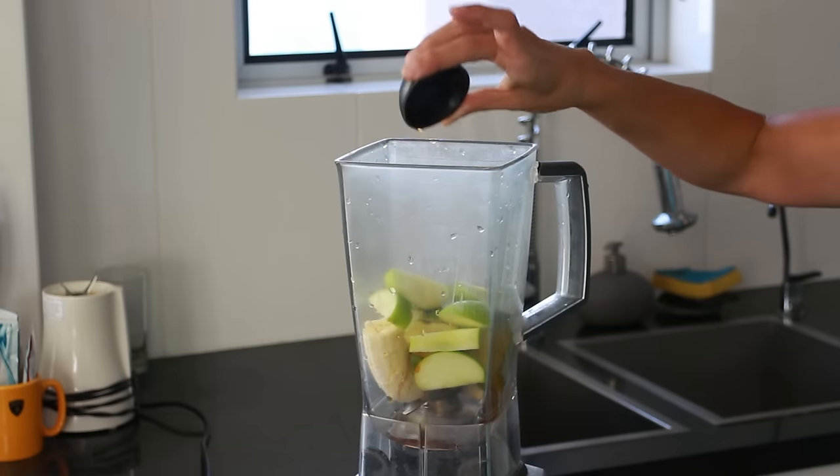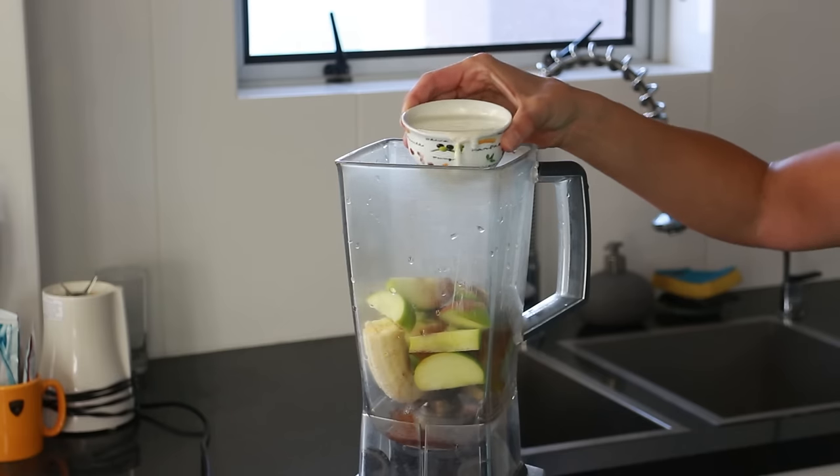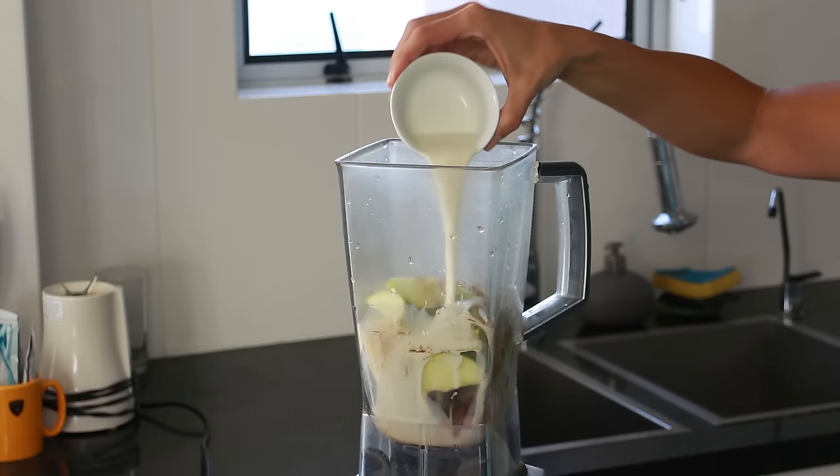I'm also adding in one teaspoon of vanilla extract, half a teaspoon of ground cinnamon, and half a cup of plant-based milk of your choice. I'm using soy milk today but you could use almond milk or coconut milk — totally up to you. You could even use half a cup of apple juice as well, and then give this a blend up.